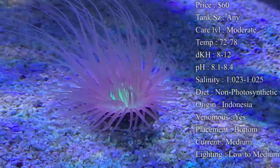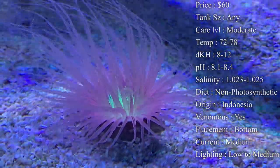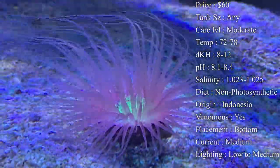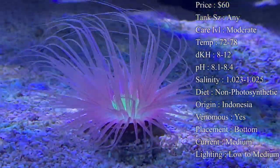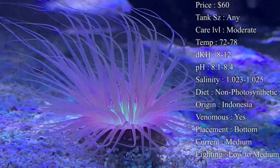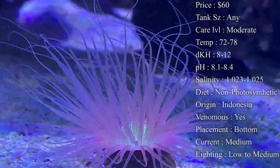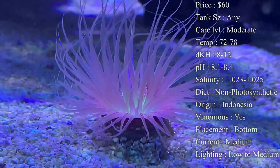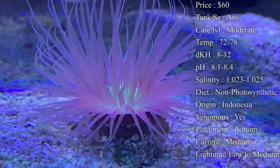Placement: you definitely want them on the bottom, and they need to be in the sand bed — that is a must. Current: medium. Medium will give them good flow to help their tentacles move around, and it also helps push food to them so they can eat plenty throughout the day.